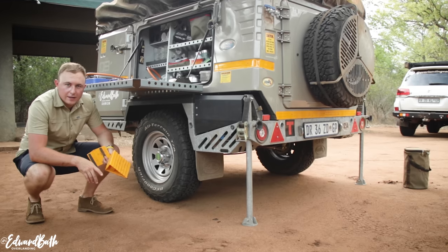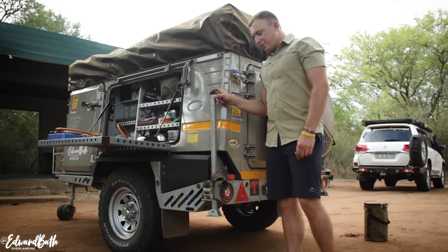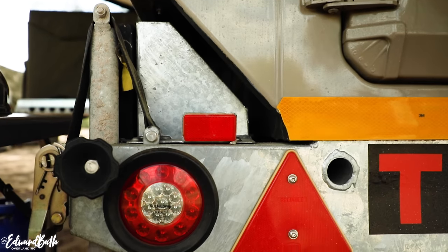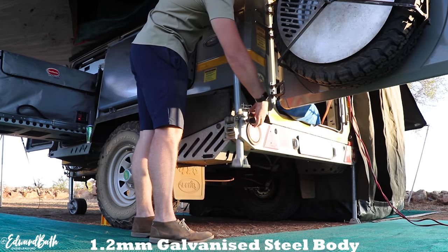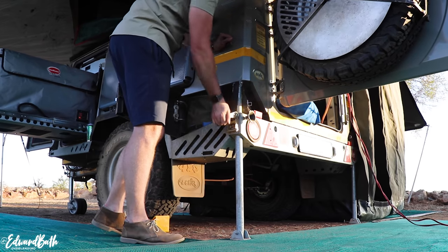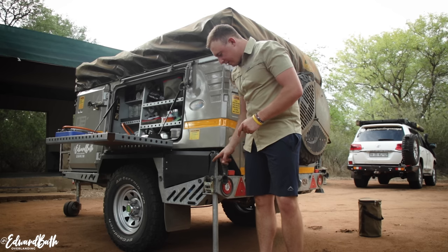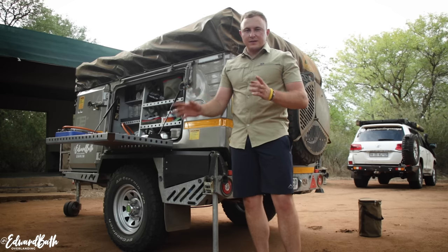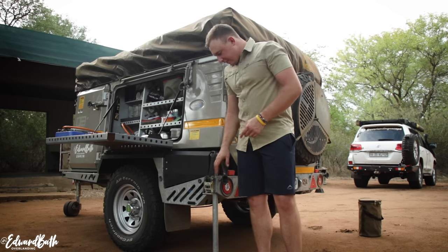It doesn't matter what trailer you're setting up — always remember, put your chalk blocks in. So another cool thing on this trailer is the leveling system. It comes with this ratchet strap. You might think there's no way this ratchet strap can lift a trailer like this, but check this out. One thing though — if you're going to go for the Echo 5, make sure Echo gives you a slightly longer strap. It's fine on a level campsite like this, but on a campsite that's quite undulated you need a longer strap, otherwise it doesn't pull through the ratchet. But I absolutely love this idea.